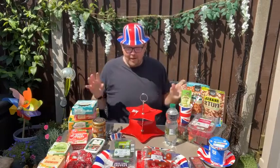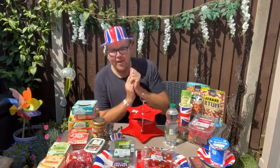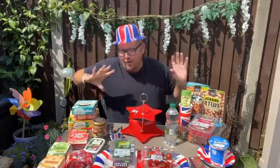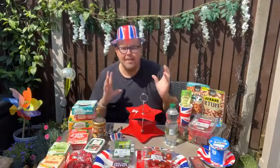Good afternoon and welcome to a special afternoon tea workshop here, ready for the Jubilee. As you know, Stephen Watkins is just going wild right now with online shopping. It's all about afternoon tea, picnics and stuff like that.